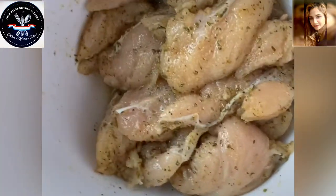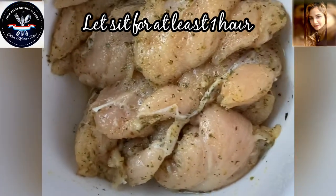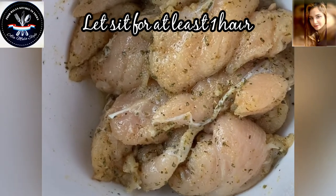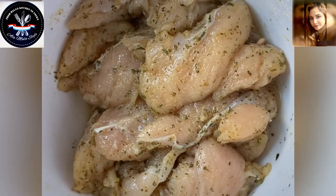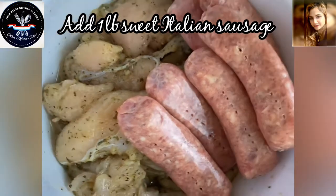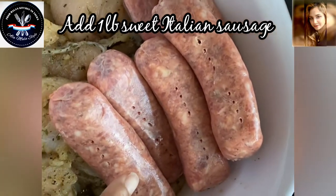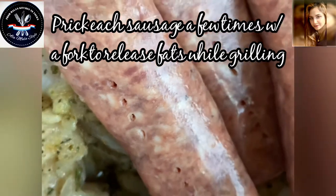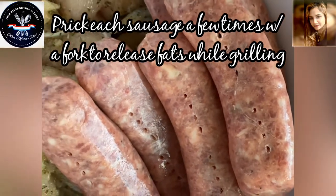I'm going to let this sit for a while and then just lay on top a pound of sweet sausage to release some of those fats on the grill. Our sweet Italian sausage has joined our chicken tenders — I have one pound of sweet Italian sausage. I've gone ahead and pricked each one twice with a fork, front and back, so we can get rid of some of those fats during the grilling process.